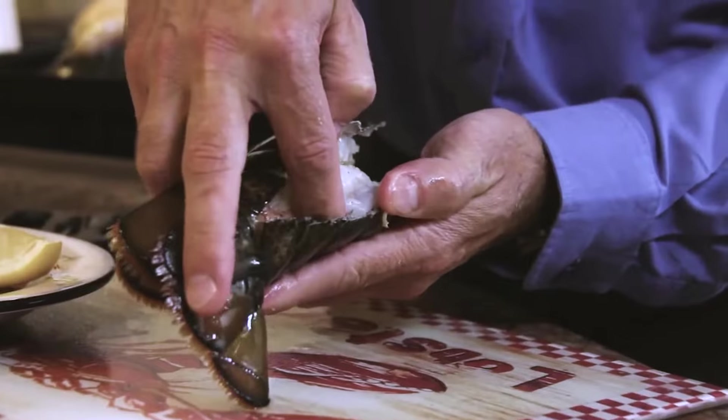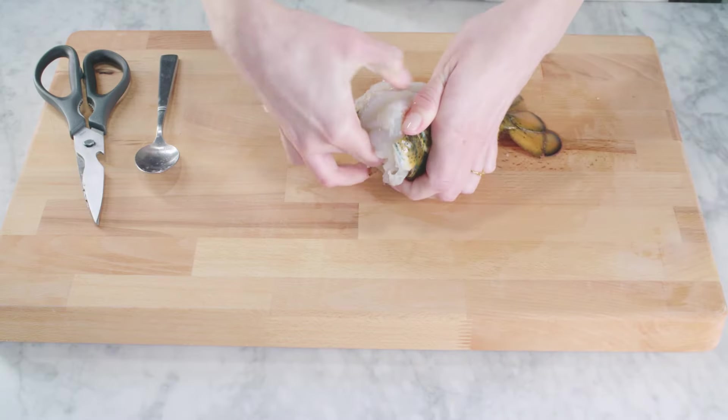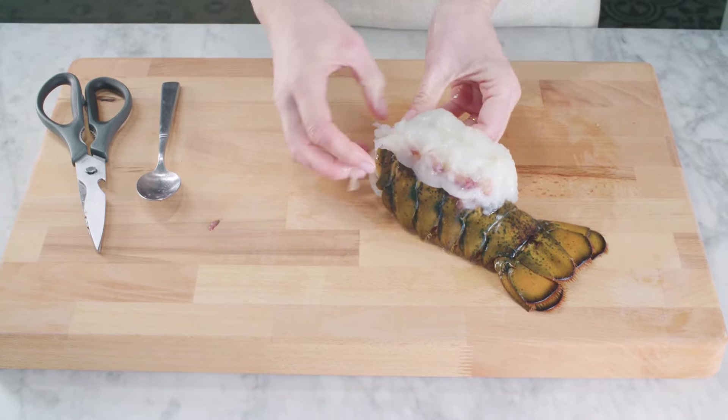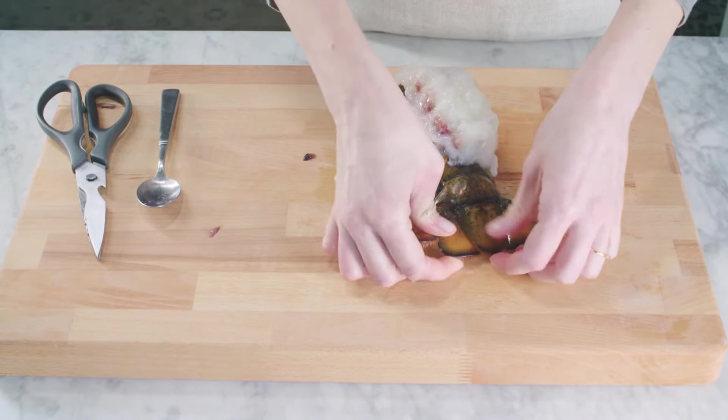Now using your fingers, start at the fin end and work the meat away from the shell. Pull the meat up and out, being careful not to detach it from the back. Fan out the top, then fan out the tail — work from the outside and pull each fin up over the next.